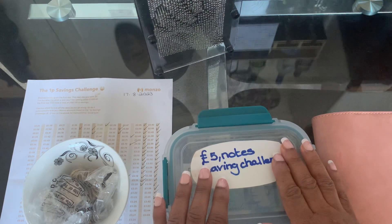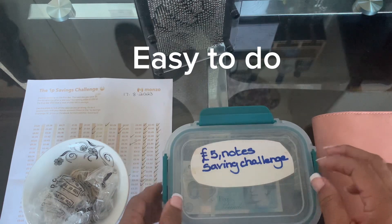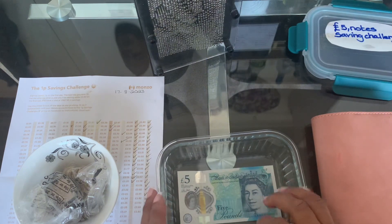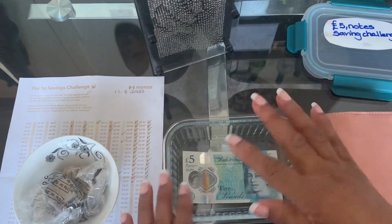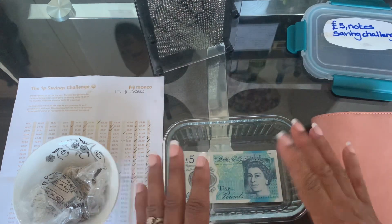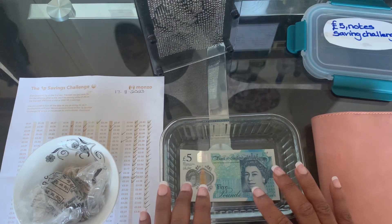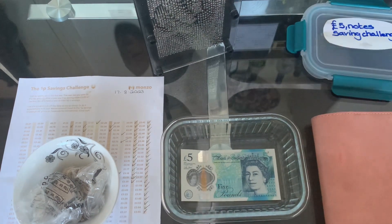I like the five pound challenge because it's easy to do and it's nice when you're given a fiver from anyone at any time. I like this challenge and I like the idea that it's in a see-through container because I like that visual aid - when you see the jar rising it's just nice to have that visual aid. I started this challenge one week ago, it's now my week two, and today I have some notes to add. I'm going to reach to my binder to the right of me and get the funds.